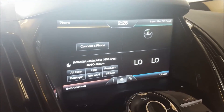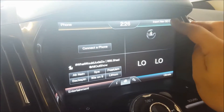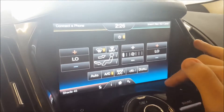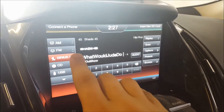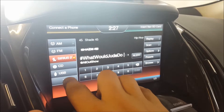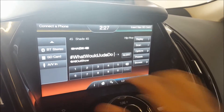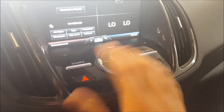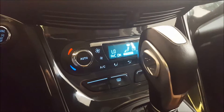You have an eight-inch SYNC touch screen. The vehicle is also equipped with push button start. In the top right is navigation — the nav card is not currently inserted. Bottom right has dual zone climate control. Bottom left has audio controls: AM/FM, SiriusXM satellite radio, CD, USB, Bluetooth audio, SD card, and AV input. The backup camera also displays through this screen when put in reverse.